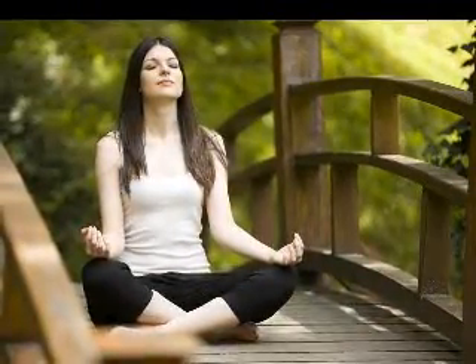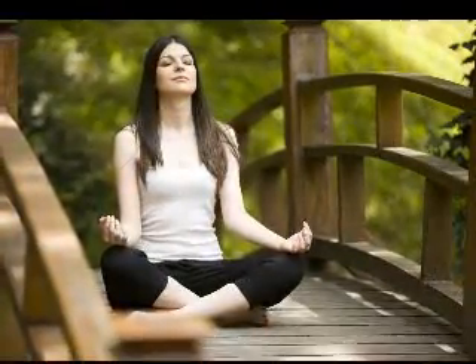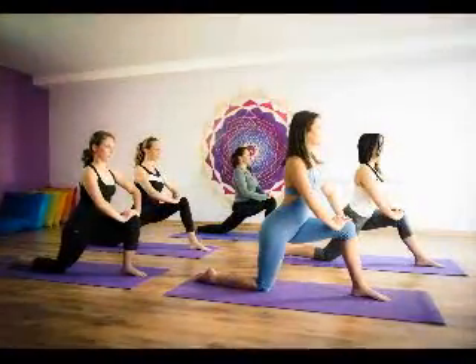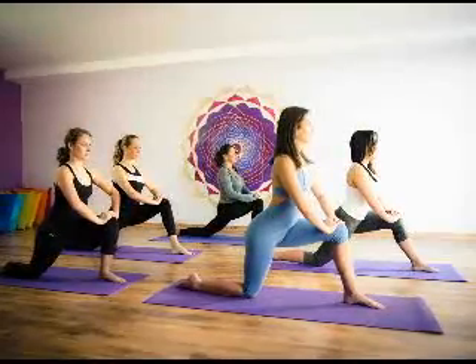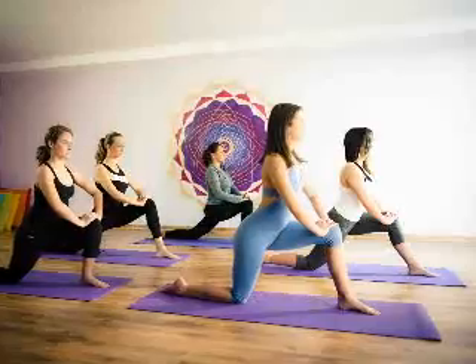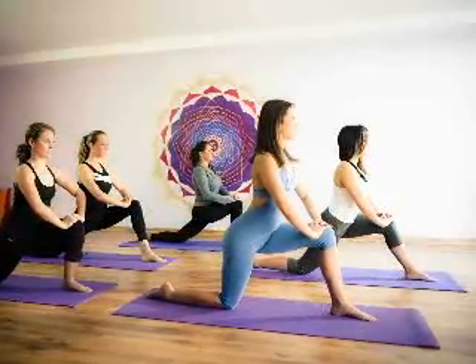The following are the four stages of Pranayama. Puraka is the inhalation stage. Antarkambaka is the pause that happens when we retain the inhalation. Rikaka is the exhalation stage of a breath. Bahirakambaka is external breath retention and occurs after the exhalation stage.